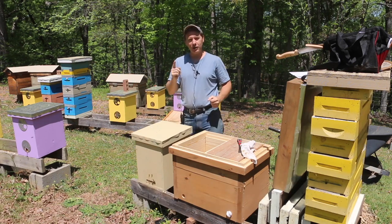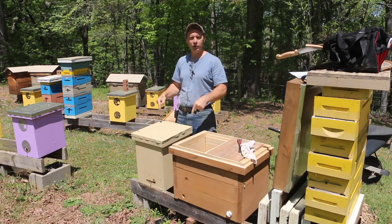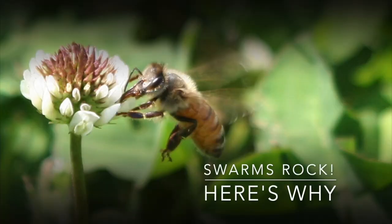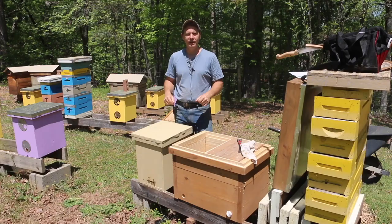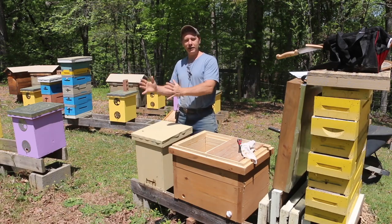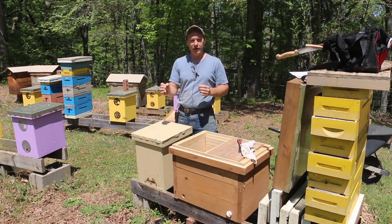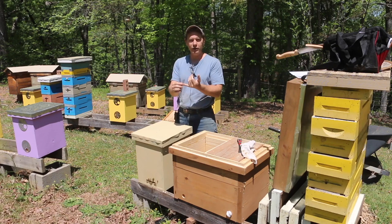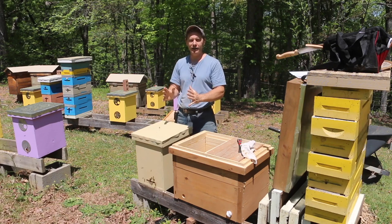Swarms totally rock, and I'm going to show you why today. Swarms are like the varsity team taking the field. They're experienced, especially the early ones that cast our overwintered queens, and they know how to get the job done.